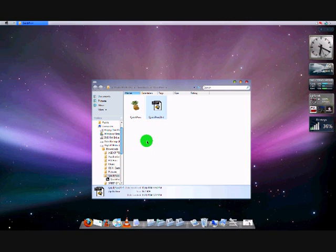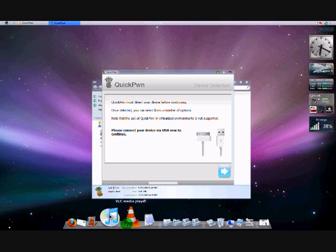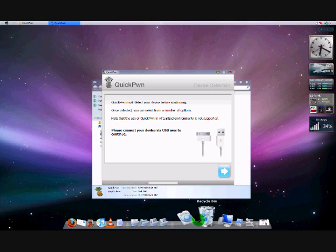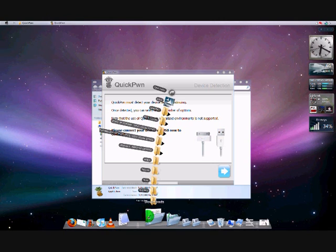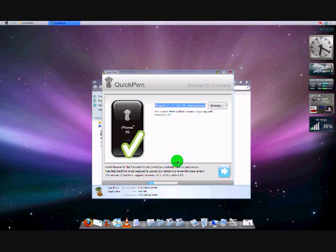So now that you have 2.1 and everything, you open QuickPwne.exe. It should open up in a second. So you just wait for this to finish — this is going to search for your 2.1 firmware. Found mine, so you get the little check mark, which means you're good to go. And then you click Next once again.